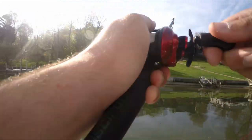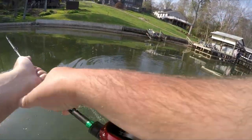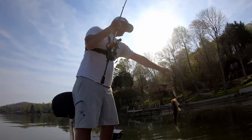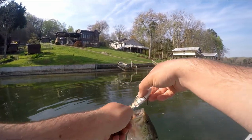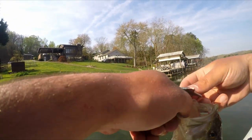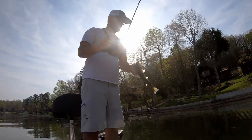There's a fish — there we go. That's a good one too. Bass number two within, I don't know, 60-70 yards of each other. Way up shallow. Triggering it with that little pause and kind of like a jerkbait effect. See you, buddy.